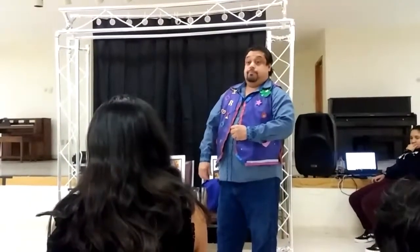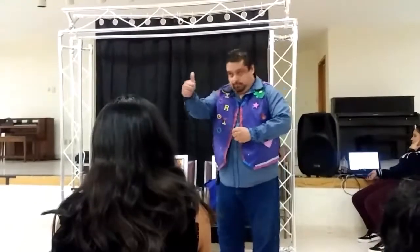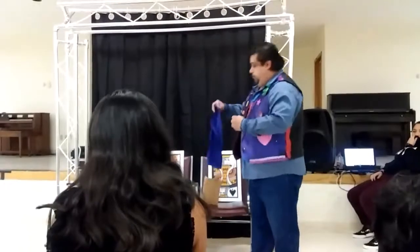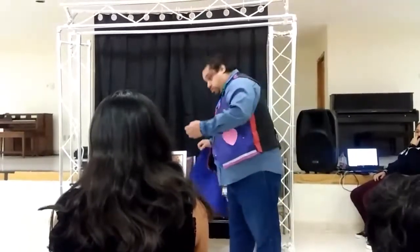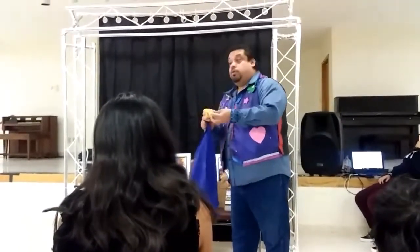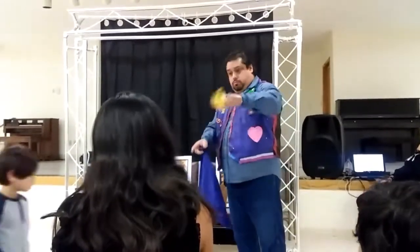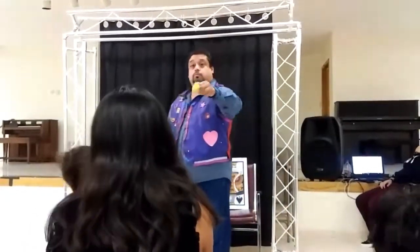Now that you have mastered palming, we're ready to begin. Open up the folded bandana. Show the audience it is a regular bandana by waving it up and down. If an audience member does not believe it is a real bandana,